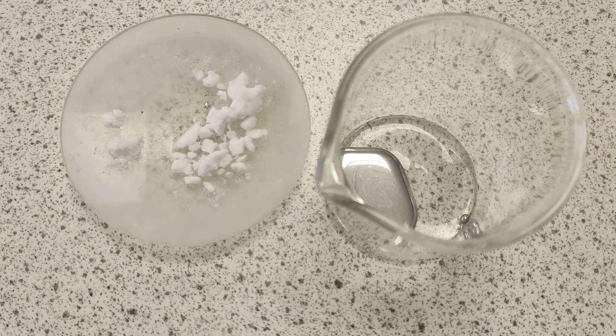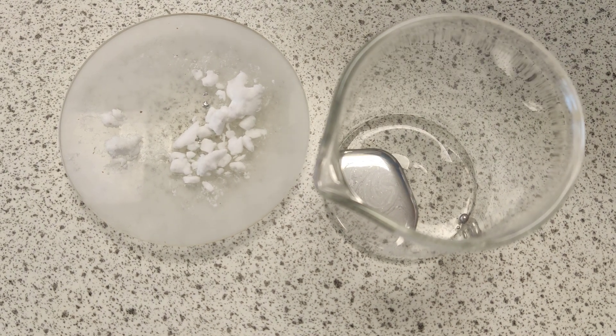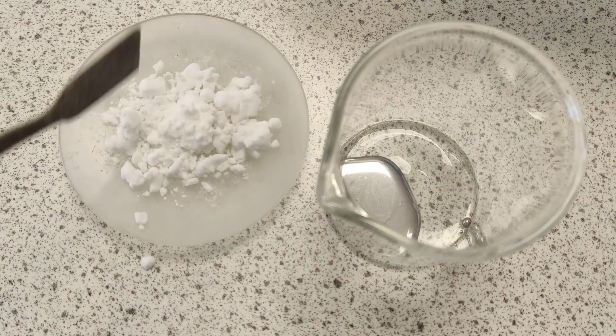Okay then YouTubers, this is possibly one of the most exciting little practicals you're going to see around on the internet. I've got some dry ice here, CO2, so I'm going to drop that into my watch glass. So there we've got dry ice.